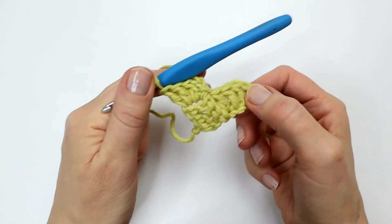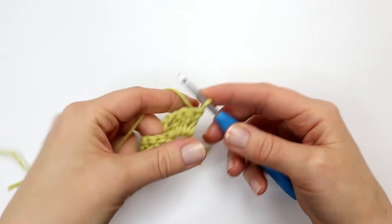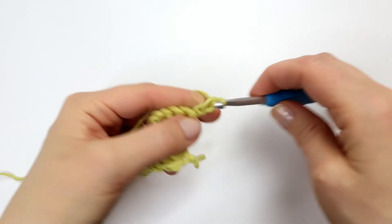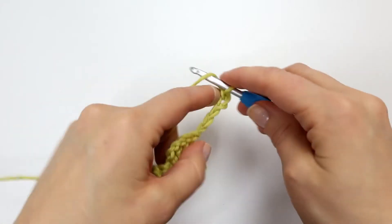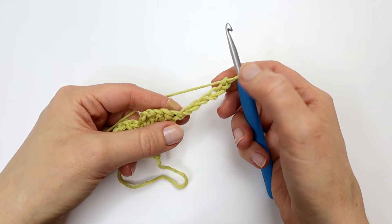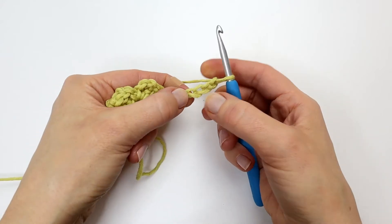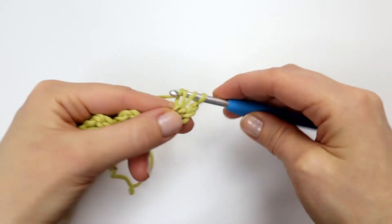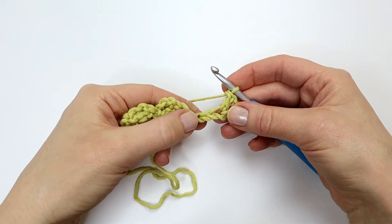I am now ready to start row three. To start row three I am going to turn and chain six. Just as I did before I am going to skip the first three chains and work a double crochet into the fourth chain from the hook. And again I will make a double crochet into the next two chains.